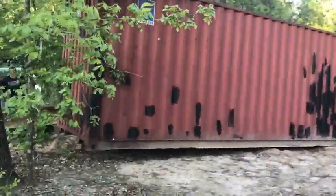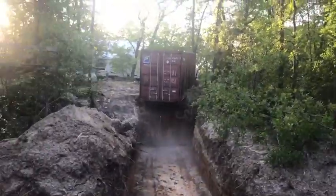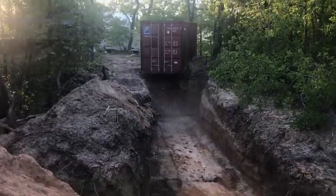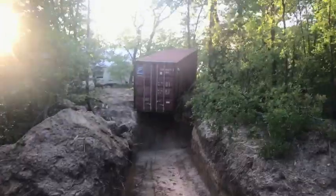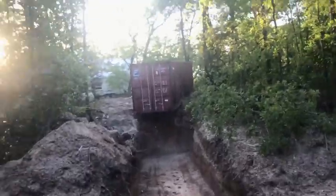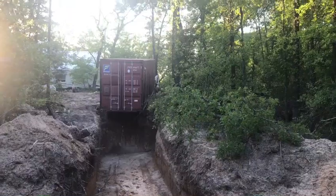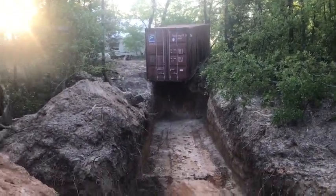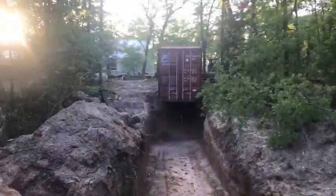I know all the camera angles aren't in perfect sequence, but I thought it would be cool to see from different angles how big of a task it is to move something this size without a crane. Sorry for the shaky camera hand there.